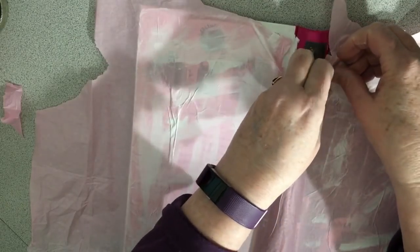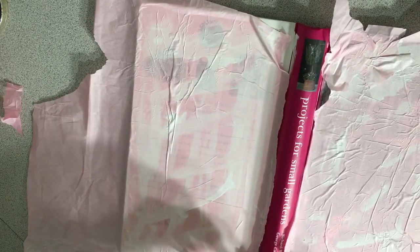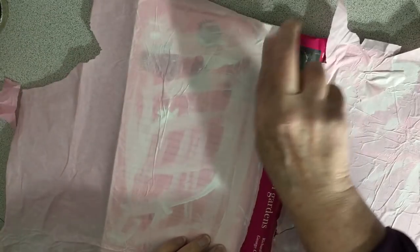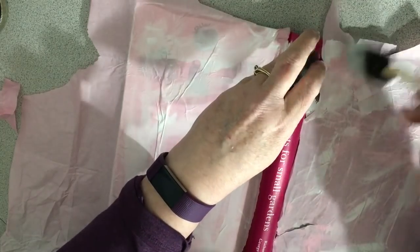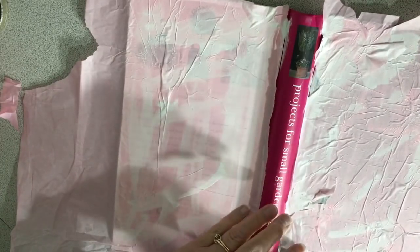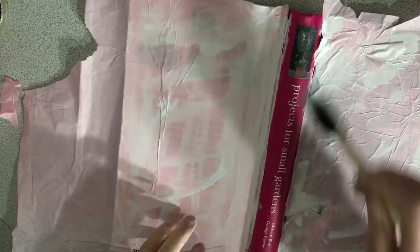I'm going to cut the tissue paper off here because I am going to put lace there, so I do not need tissue paper in that one spot. That was super productive! Worked better on the other side. Anyway, I'm just going to use this gesso and kind of use it as a glue. I think that'll work good.